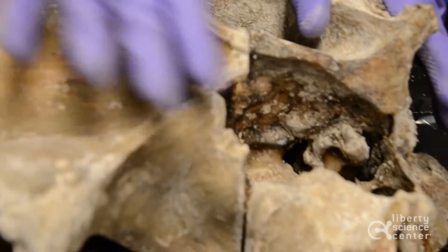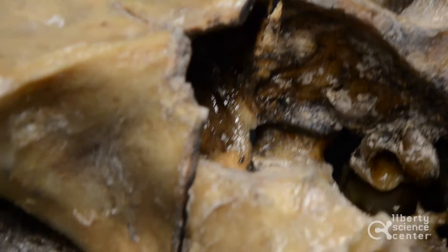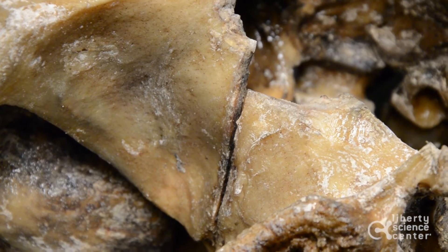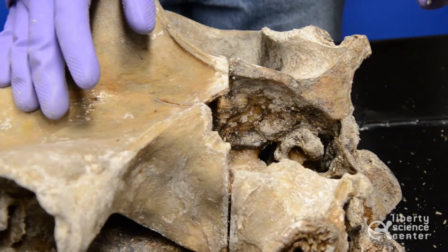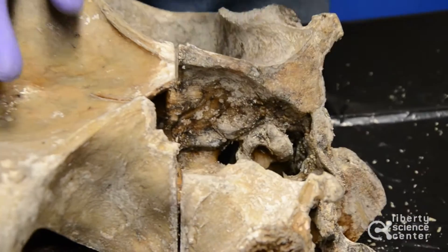I just want to point out one interesting feature on the cranium here. You'll notice these straight lines, and these are obviously not natural. These were made from a saw, from a human. So when she passed away, part of the autopsy process involved cutting open the top of the cranium and removing the brain.